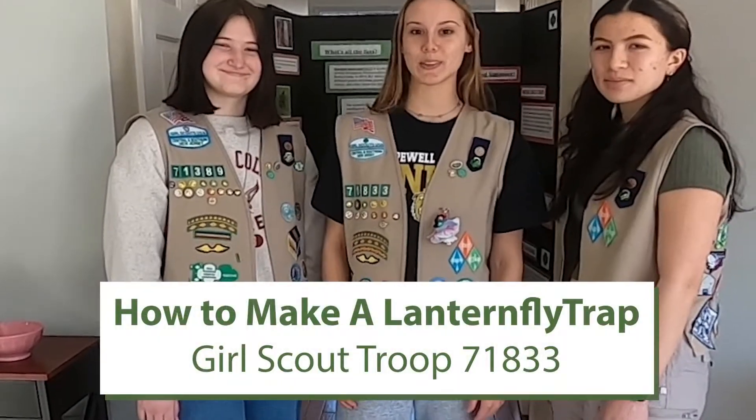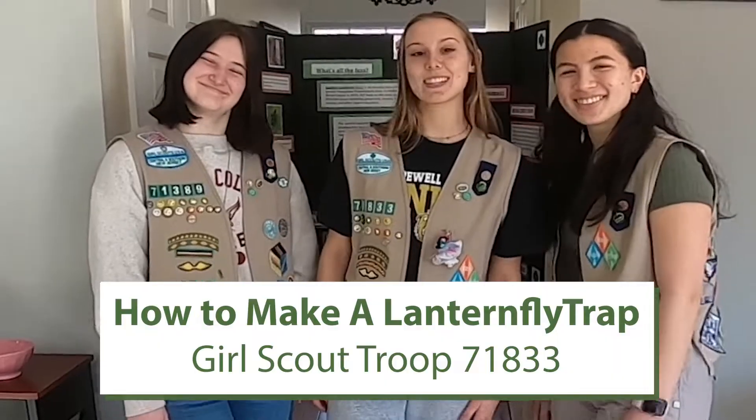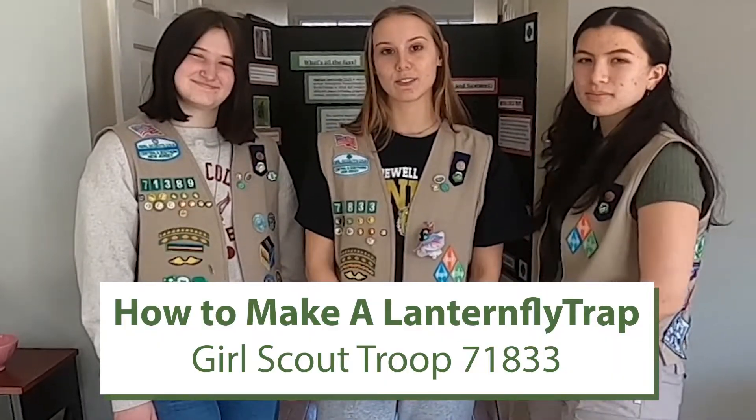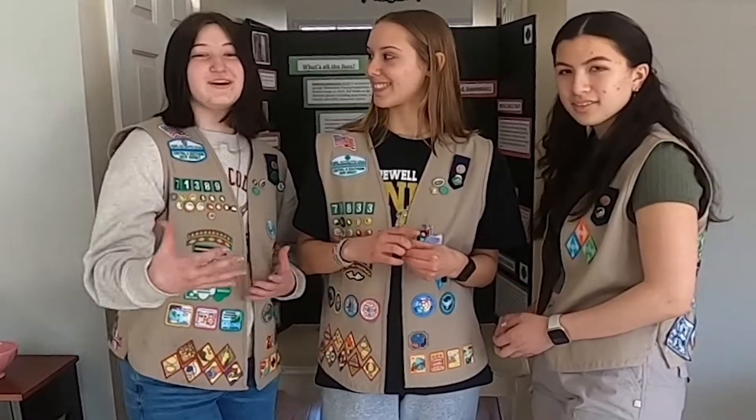Hi, we're 2 of 71833. I'm Harriet. I'm Meredith. I'm Celine. And since we've made over a hundred lanternfly traps, we wanted to share our process and what we learned that made the lanternfly building easier. And now that we're graduating, we want to pass the torch on to all of you.